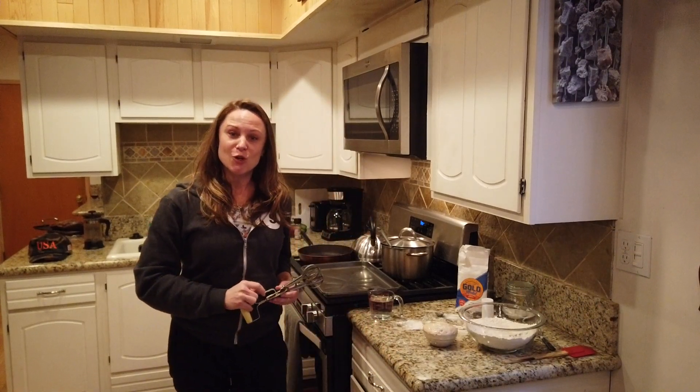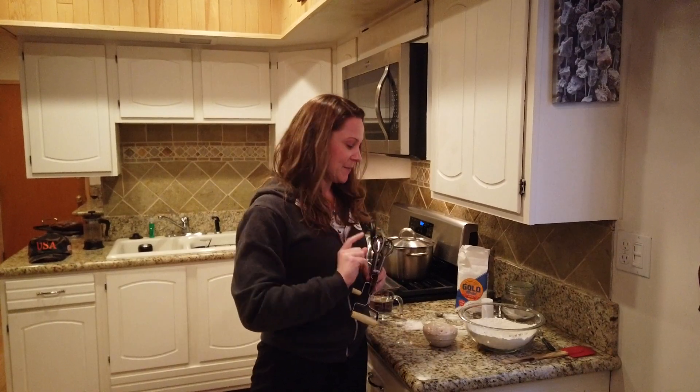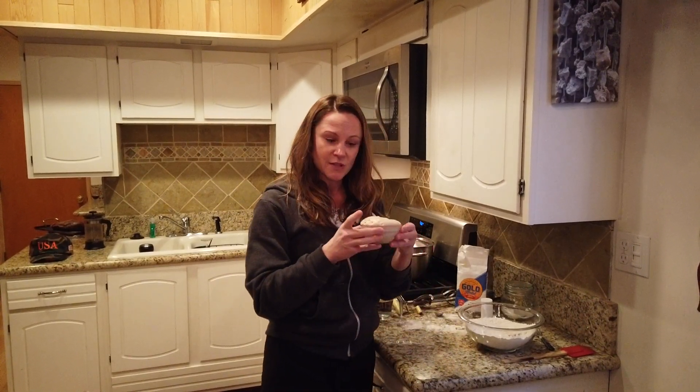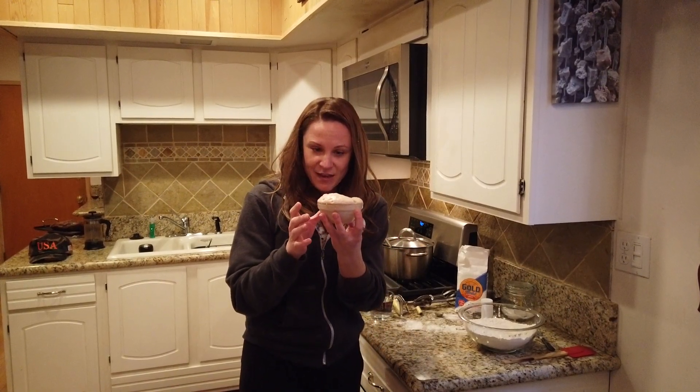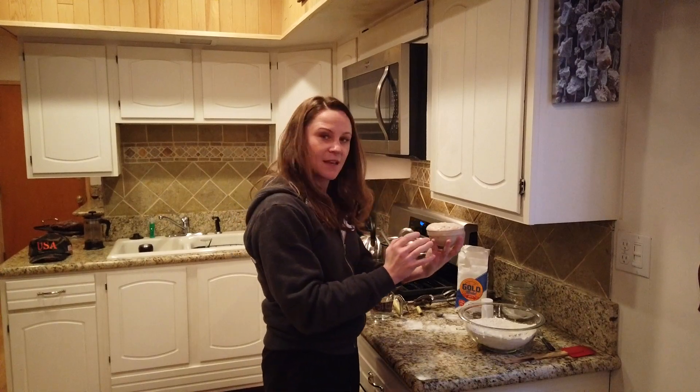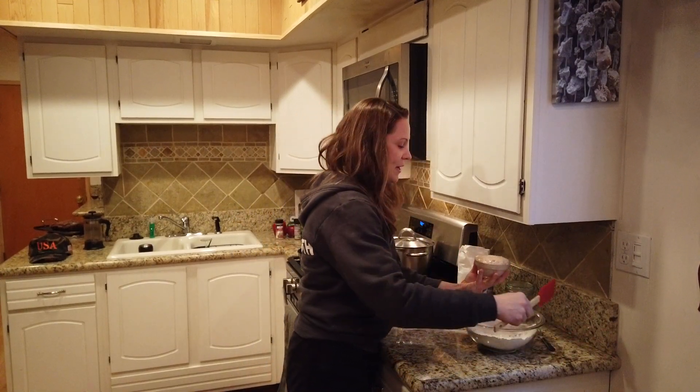My name is Eden Brogey. I'm going to show you the most simple bread you could ever make. It's my mother Ellen Brogey's recipe. Here I have two tablespoons of yeast. I've let it activate with sugar for 15 minutes, so you can see it's nice and bubbly. I'm adding this to three cups of flour.